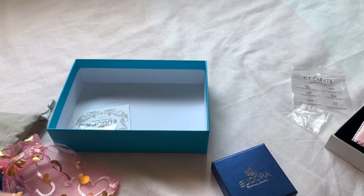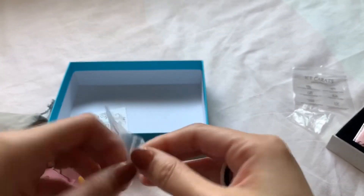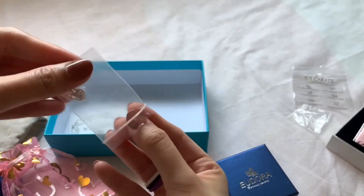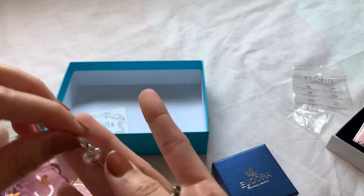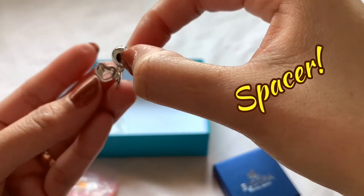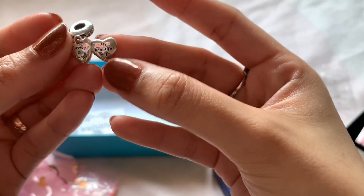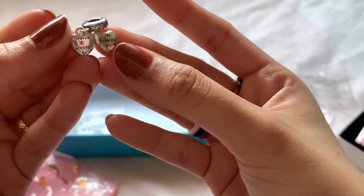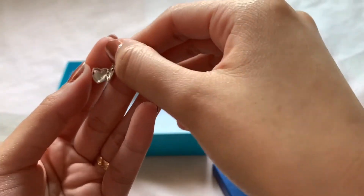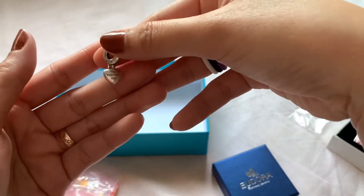Oh, there's another one! This one is also a gift from my husband — it's a charm stopper for my bracelet. It says 'My Beautiful Wife, Forever and Always.' It's like a locket. Very sweet and very nice.